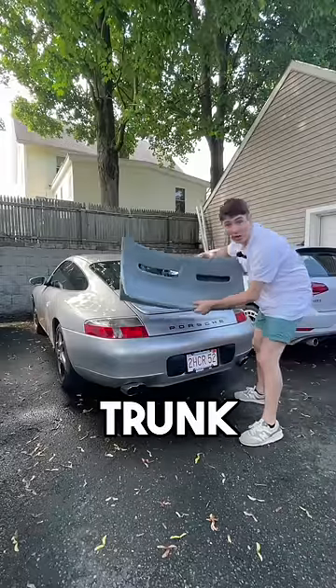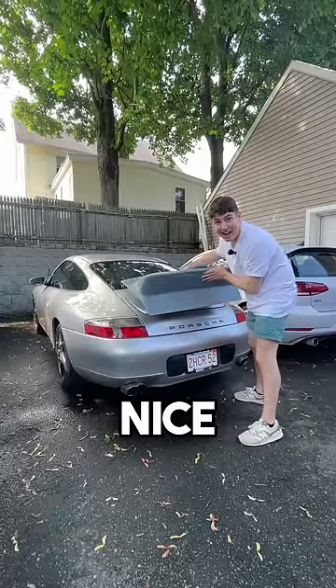This trunk, bad. This trunk, good. Spoiler. Very nice, let's get it in.